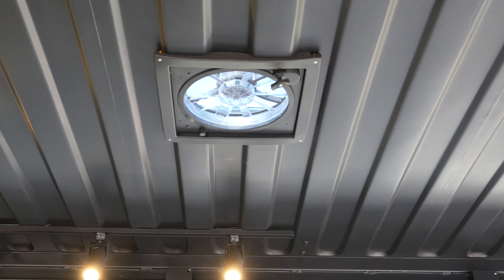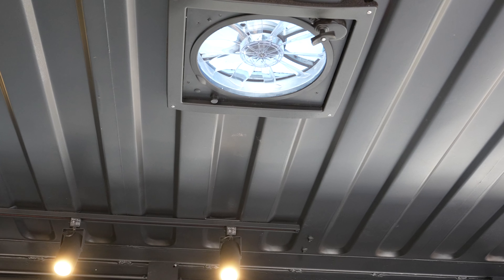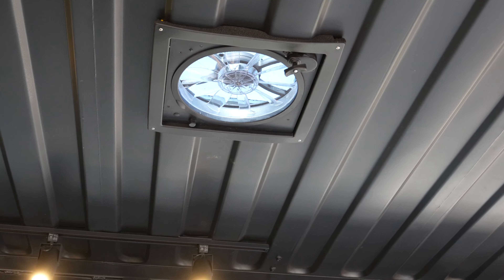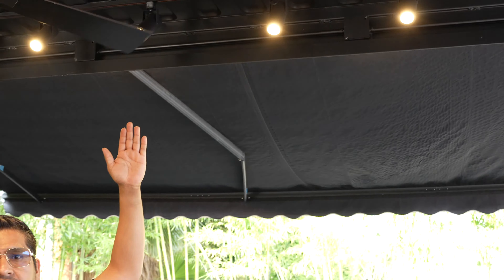We also have lighting which you can turn off using the switches on this side. You can also dim them down — see, it's dimmed. You can adjust them however you like.